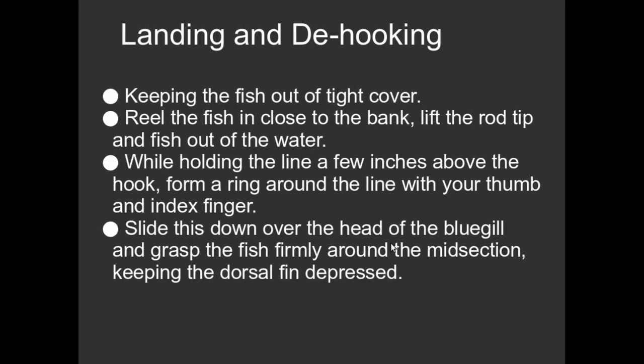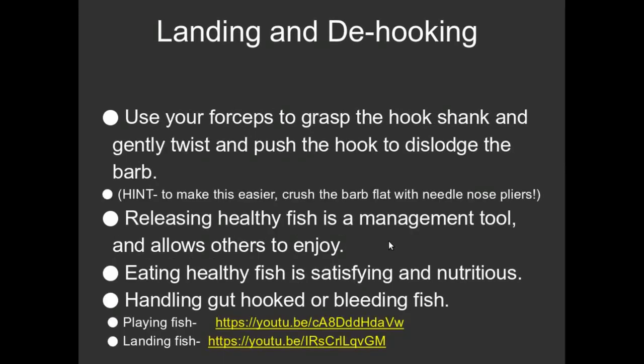So do you always need to release a fish? Are you practicing catch and release fishing? Not at all. Fish is really good for you. There's a ton of nutrients in there — the omega-3 acids and so on and so forth.